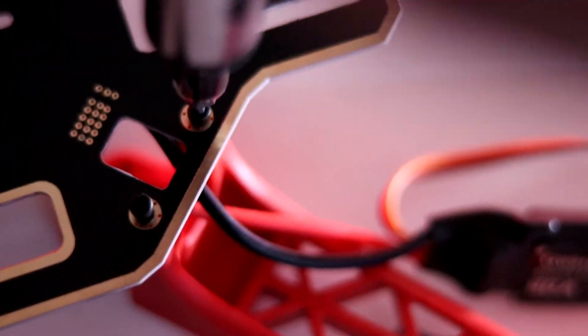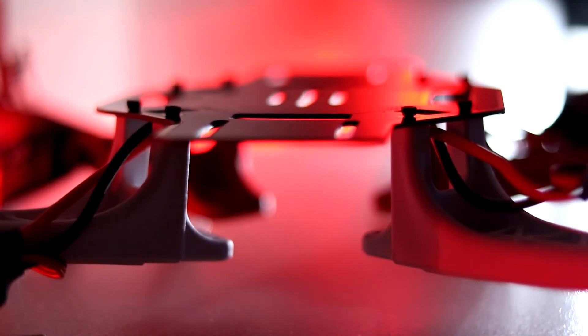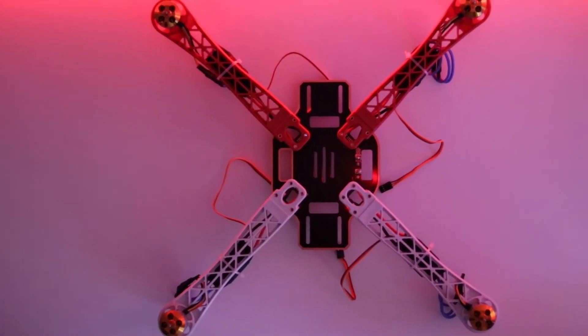Each of the motors has 3 3.5mm male banana bullet connectors which need to be plugged into the ESC. This decides the clockwise or counterclockwise movement of the motors. Once that is done, I need to provide power to the power distribution board, so I solder an XT60 connector to the board which would then be connected to the power module.